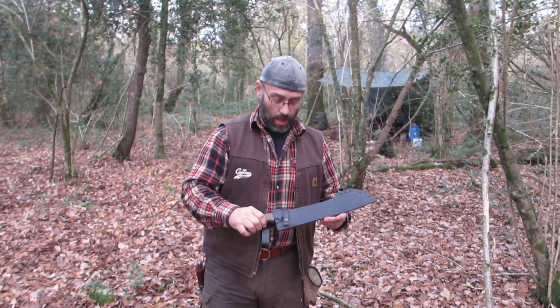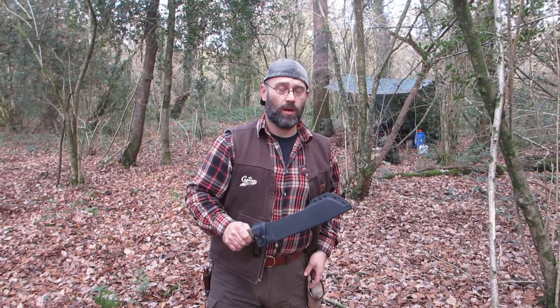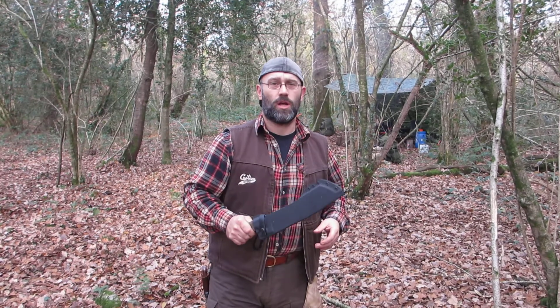I have used it before and did find the handle a little bit uncomfortable. I've got a glove here if it starts getting a bit painful, but I will try and use it without the glove.